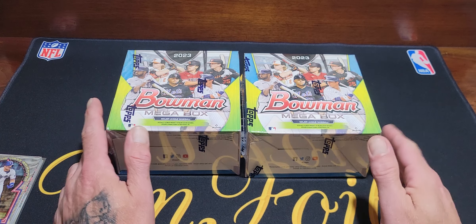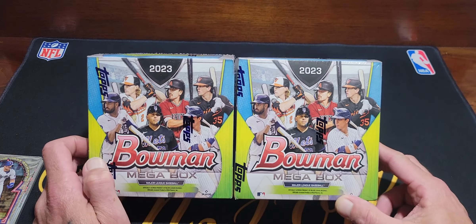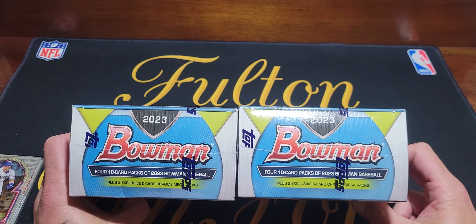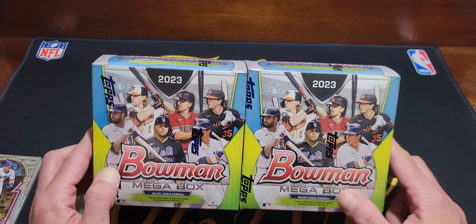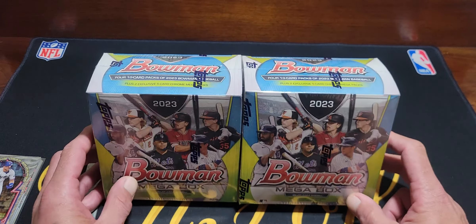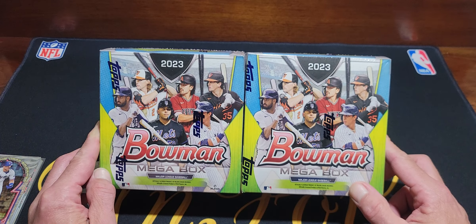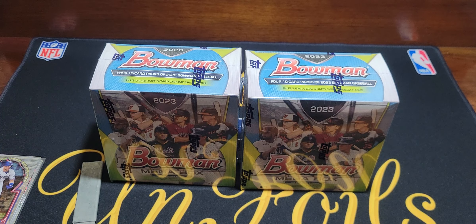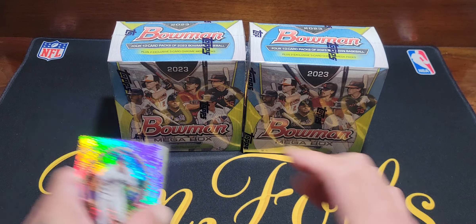Welcome back to Fulton and Foil — today we're opening a couple of 2023 Bowman Omega boxes. You can get these on Target right now, they're still in stock. They're a little pricey, about 45 bucks. You get four cold packs and two packs of mojo parallels refractors, which is what everybody wants. Cold packs are kind of rough — I might have opened the good box off-camera.